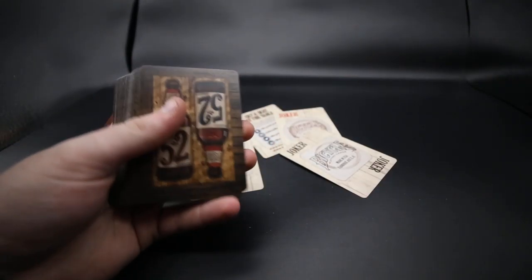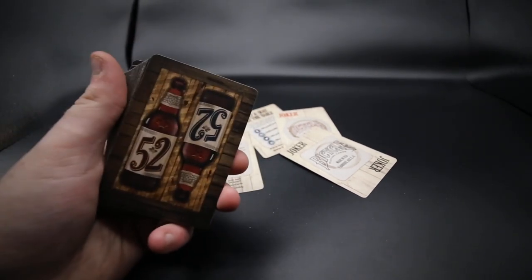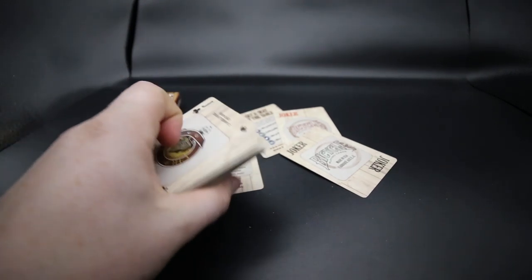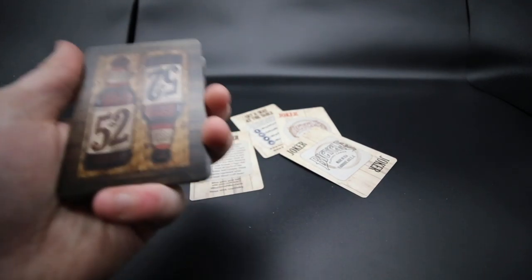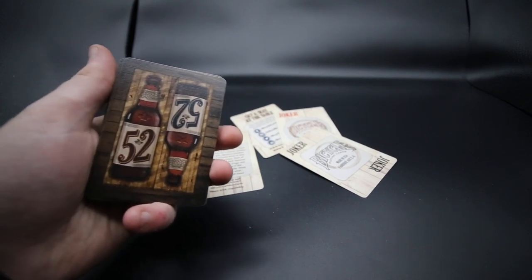I don't know how you'd use this really, but if you can give me a reason that'll be good to find out in the comments below. Make sure you like the video and subscribe. Let me know what you think about this deck of cards — I'm not a massive fan, it's just beer mats on the cards, not very creative, but that's just me. That's it guys, I hope you enjoyed this video and I'll see you in the next one. Goodbye.